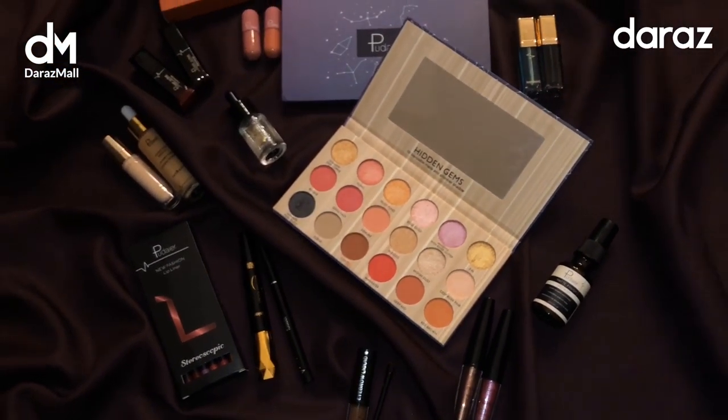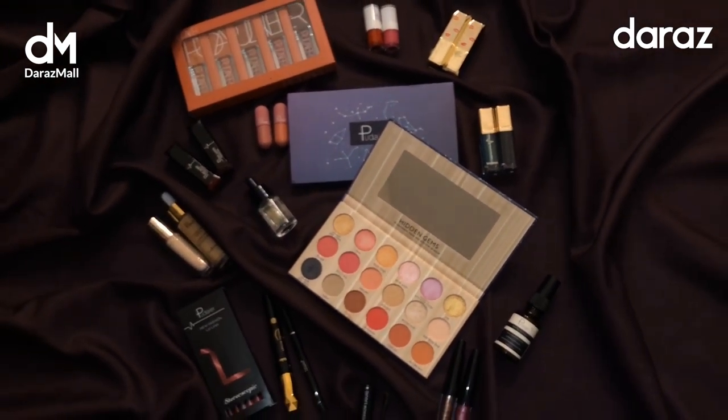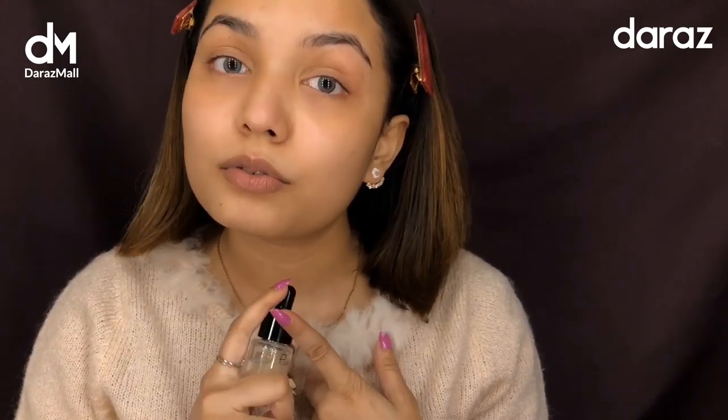Without any further ado, let's get on to the video! To start off the makeup, I'm going to use the Puder Free Makeup Essence. It's a tinted facial treatment essence plus moisturizer, and you can use it as a good primer before the makeup. So it's three in one.